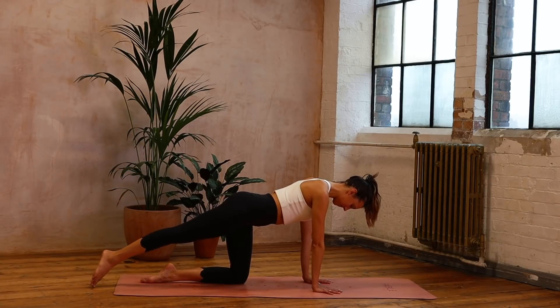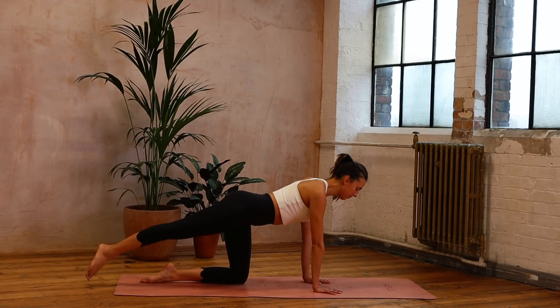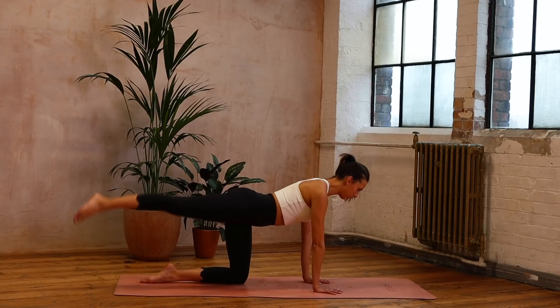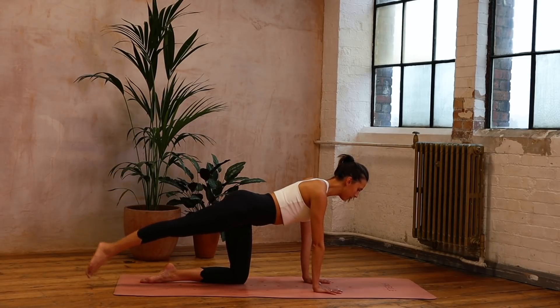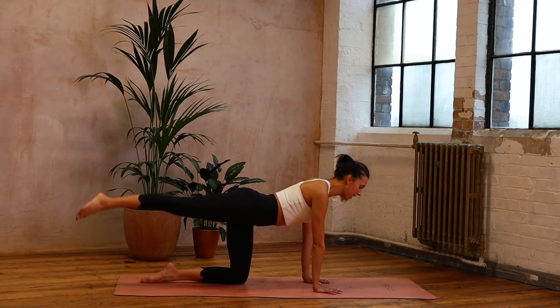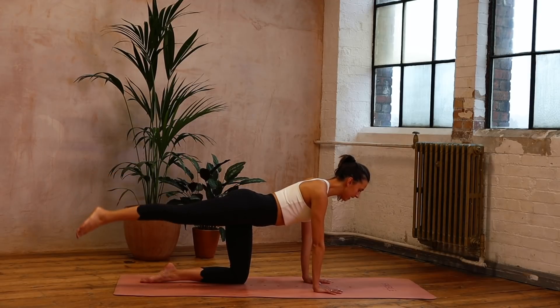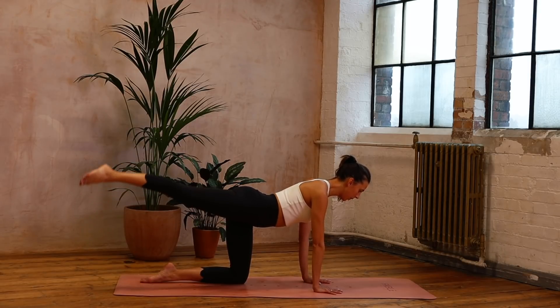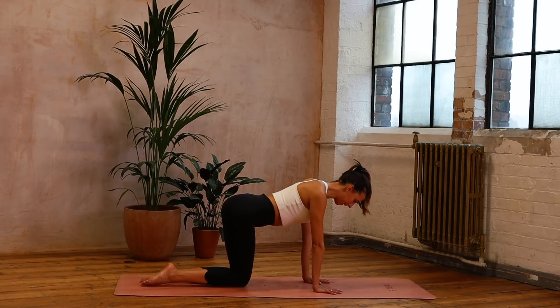Seven — try not to lean over to the side — five, four, three — nice and strong and calm — two, and we hold it for one. Little ups and downs: ten, nine — just the leg moving, nothing else — five, four, three, two, one. Bring it down to parallel and bring that knee in. Well done.